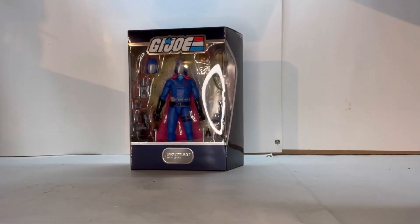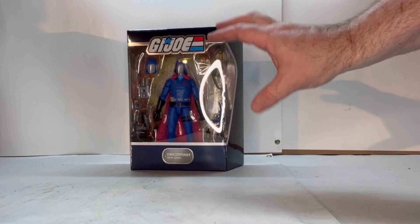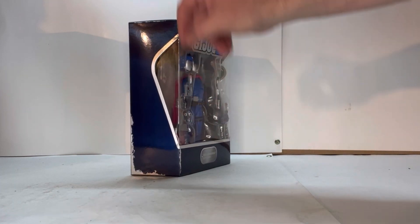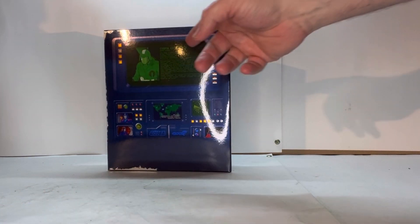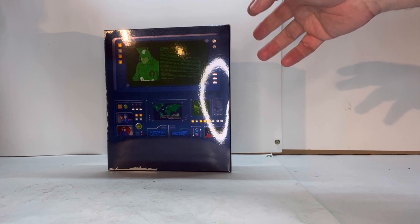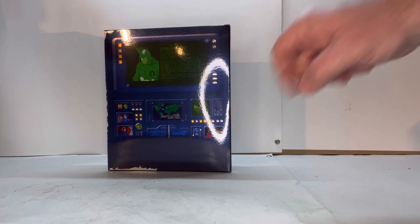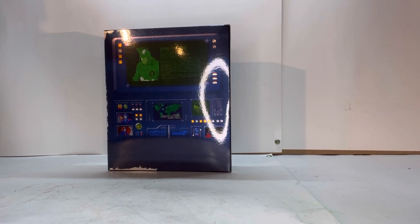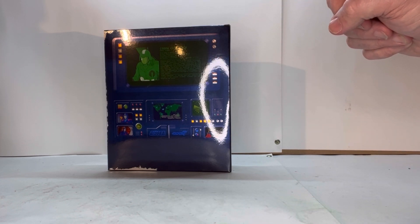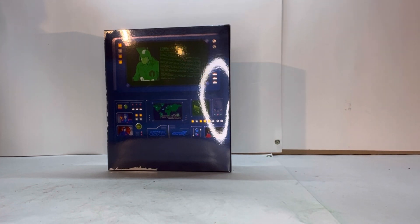When you open this up, you get this nice clamshell. You can see the figure, all his accessories, and what have you. This is really cool looking. You've got the GI Joe logo with the red, white, and blue, which is really nice. On this side you've got the file card and some computer stuff. I love how they brought back the card — they have the description, a nice picture of Cobra Commander from the cartoon, and a couple pictures from the show itself. I wish they were doing that with the Classified series too. I wish Hasbro would be doing that.